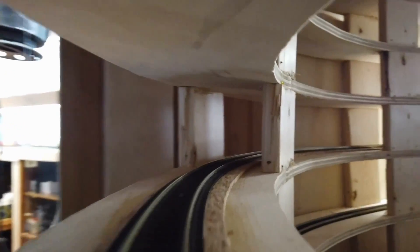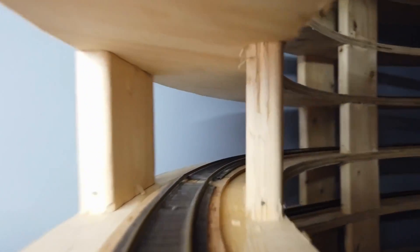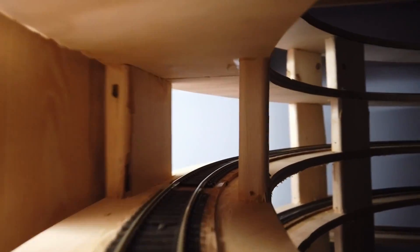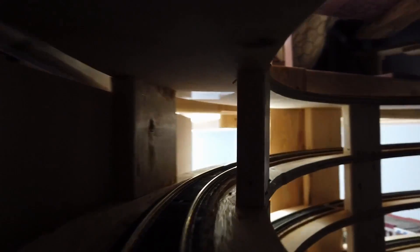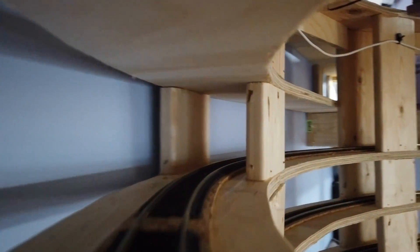In previous cab ride videos I sped up the helix section — this time I'm keeping it at normal speed so you can see how long it takes in real time. Some people don't like the time it takes, but to me it adds realism: the train is leaving the south end and it takes time to get where it's going. When you next see it, it'll be coming out in a small village farther north. As long as the train stays on the tracks — and so far I've had no issues with this helix — I don't mind the delay. I'll put a link to my helix construction video in the corner.